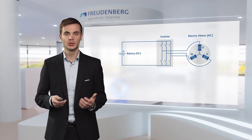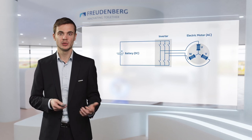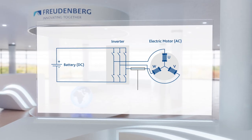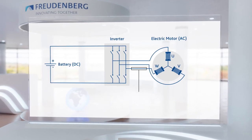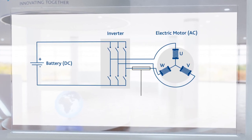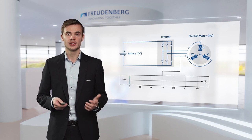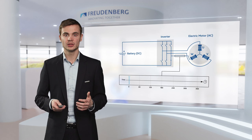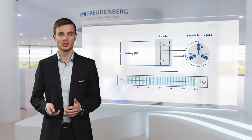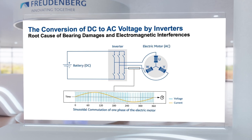We can see two switches per phase of the electric motor, which represent the semiconductors. In the following, we will concentrate on only one phase of the electric motor. During operation, the two switches open and close in an opposite manner. The different durations the voltage is positive or negative have the purpose to generate a current profile that is as close to a sinusoidal profile as possible. This is why this is also called sinusoidal commutation.